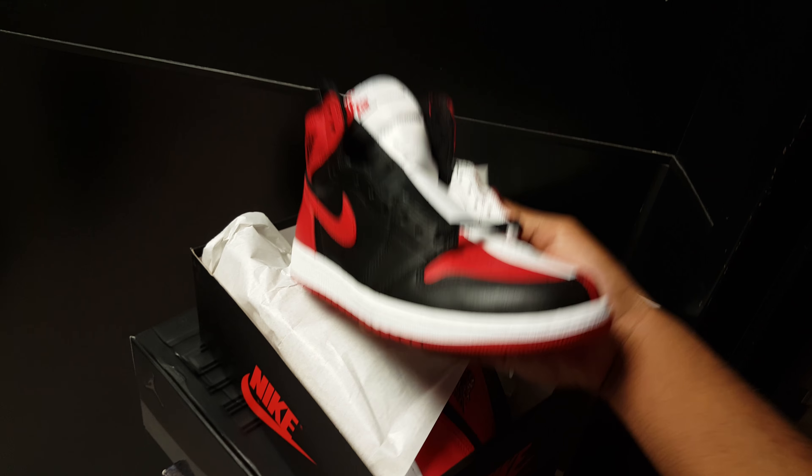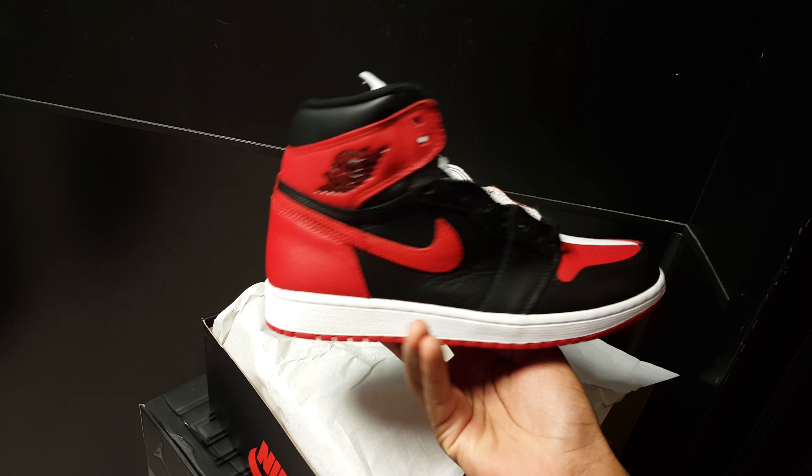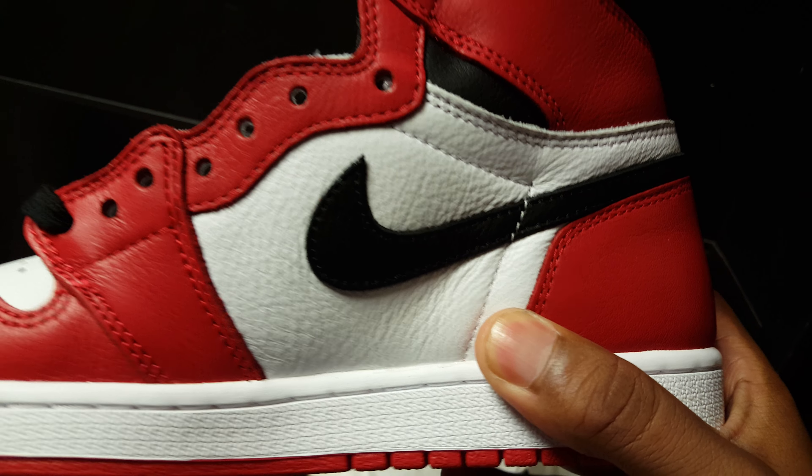First one — y'all already know what it is. Half and half joint, man. We're going to get into it first with this one. It's pretty decent too, man. Like, they actually put work into this one. That leather is legit.